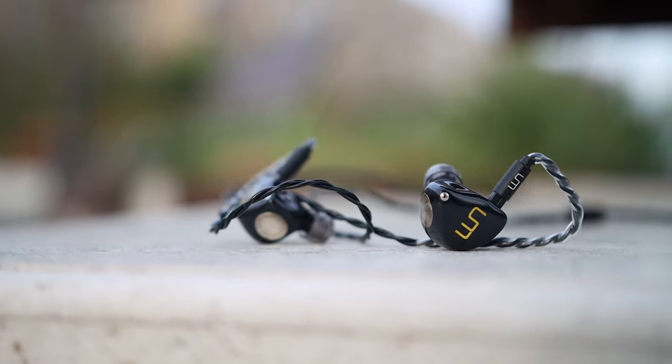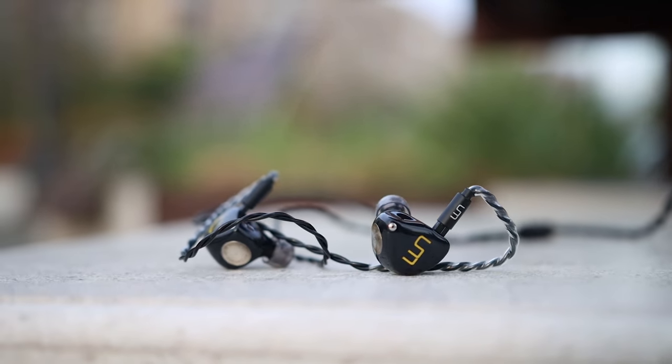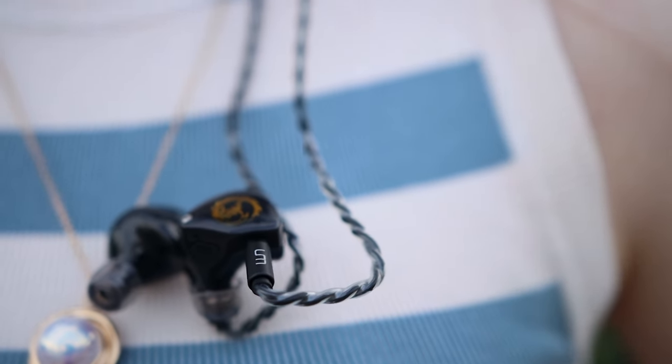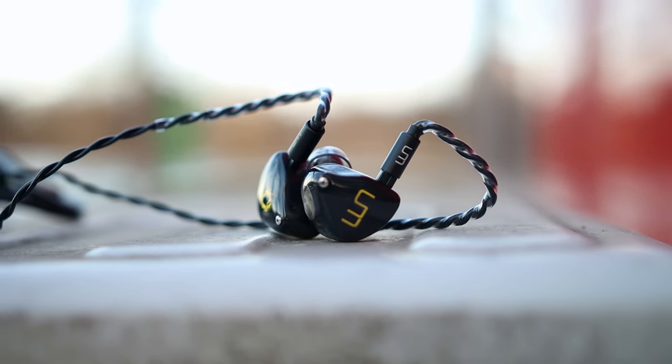Comparing the Unique Melody Mext to more affordable IEMs like the Fiio FH7 — the Unique Melody will outperform the Fiio FH7 in every single way: wider soundstage, better depth, more resolution, better definition, better dynamics, and better impact. It is more than twice as expensive, so that's expected. But I can confirm that if you're looking to upgrade from the Fiio FH7, the Unique Melody Mext is going to be a really worthwhile upgrade.